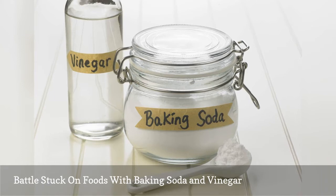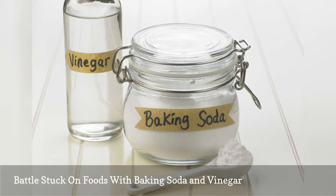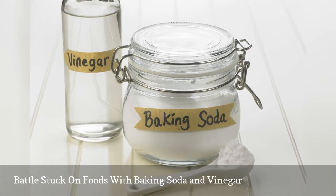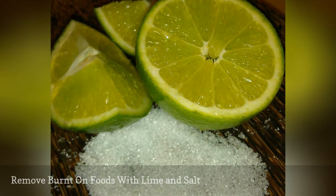Note: don't use straight baking soda with non-stick cookware since it may scratch the surface. Instead, try using a solution of equal parts water and baking soda and let it sit for several minutes.